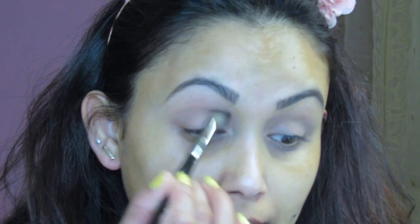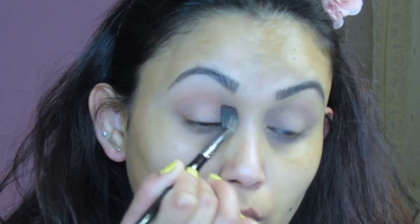Please excuse my nails — I'm really bad at doing them. I cook, clean, and have a little baby, so they chip often and I don't get them refilled every week. This is Butter London nail polish, just so you know, but let's go ahead and jump into the eyeshadow.